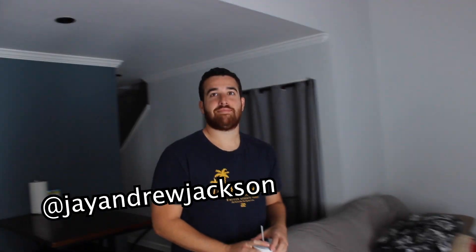Shout out to the cameraman! I feel like iCarly now that I have someone recording me.